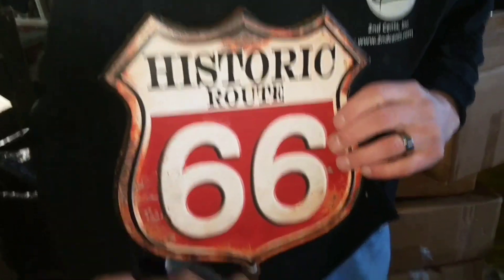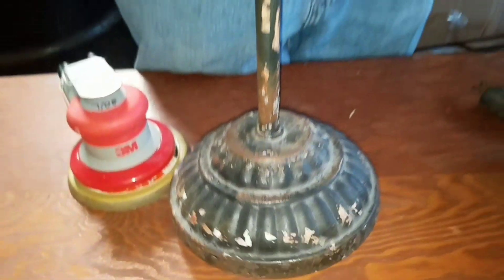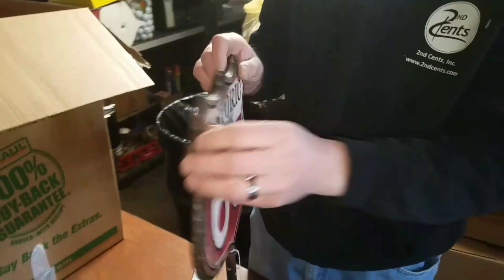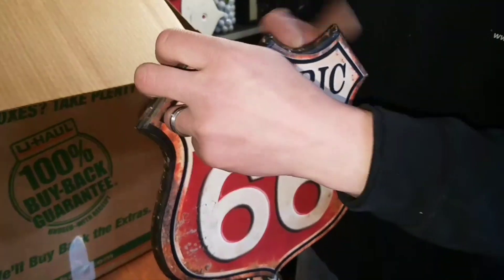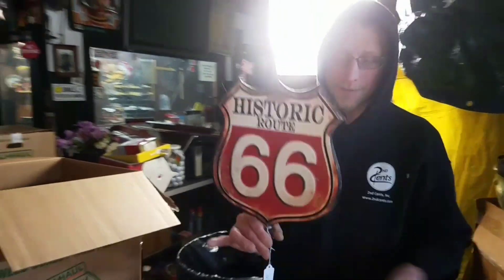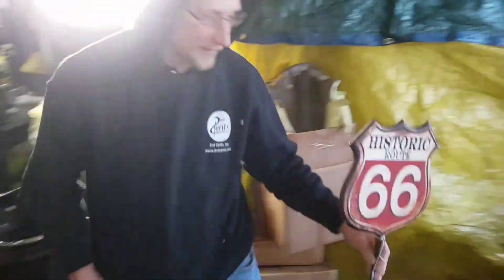That's the only thing that makes sense to me, because this all looks old except for the sign. My eyes — this ain't repop, I can tell you that. So it looks like this is a sticker — see, it's a decal right there. Which is cool. Nice piece. Someone took something and repurposed it and made it an awesome little piece. But look at that — Route 66, the historical.